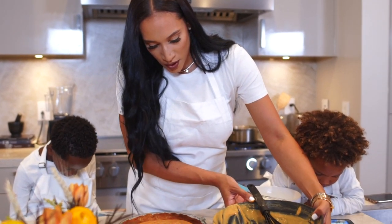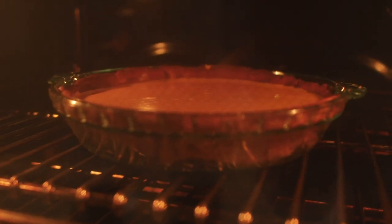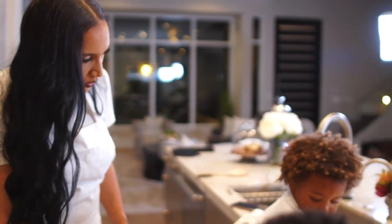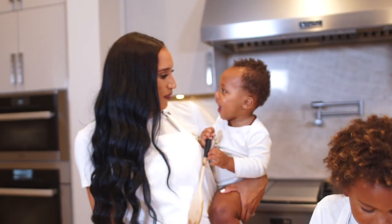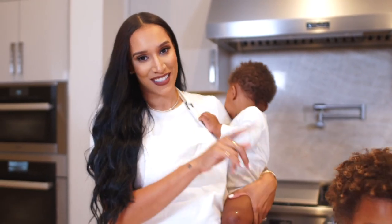Now that we've got all of our pumpkin mixture in there, we're going to bake it for 25 minutes at 425. Stay tuned. The kids got hungry so they're having a little meal before their dessert. We have about a few more minutes in the oven before we pull it out, so we're excited to see. Stay tuned.